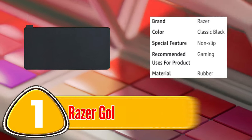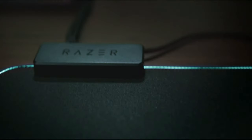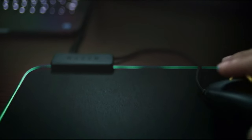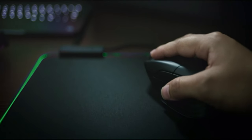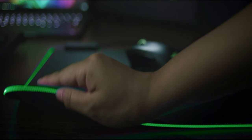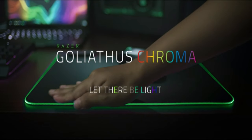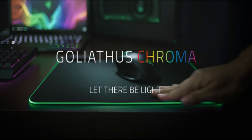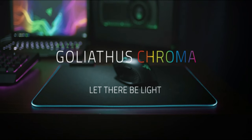Number 1: Razer Goliathus Gaming Mouse Pad. The Razer Goliathus Gaming Mouse Pad is designed to enhance the gaming experience for both casual and professional gamers. This mousepad is made with a micro-textured surface that provides precise and accurate mouse movements, allowing for quick and responsive gameplay. It is also optimized for all sensitivity settings and sensors.